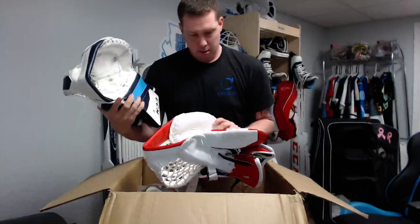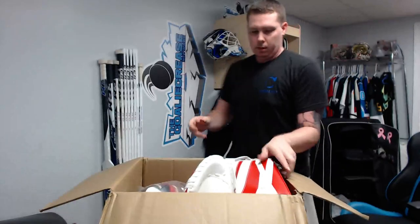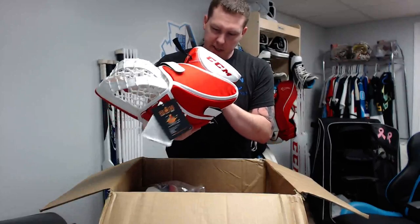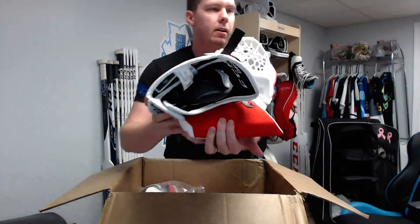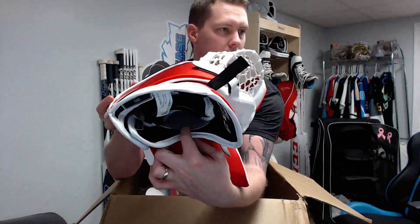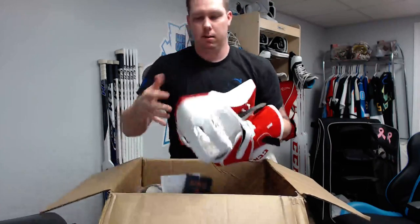On the inside of the glove you have that dry material — if I angle it down you can see that really soft material in there. It tends to get dry and a little bit sticky, which is nice as opposed to being slippery or cracking like a lot of leather does. Alright, let's move on to the blocker.